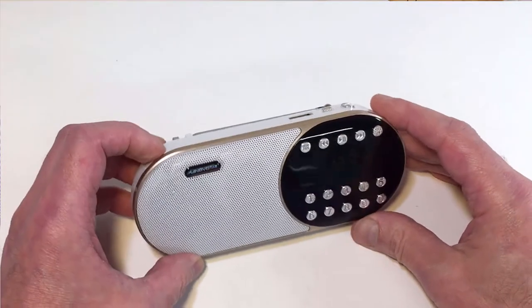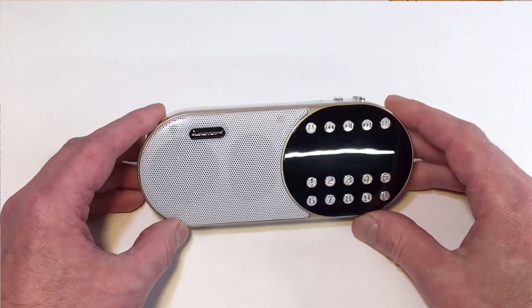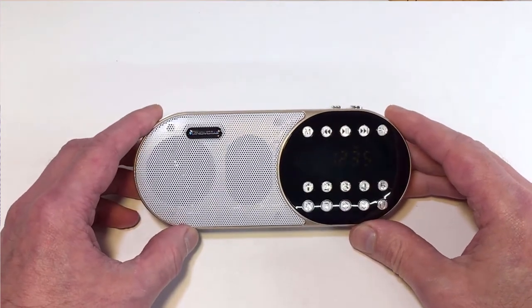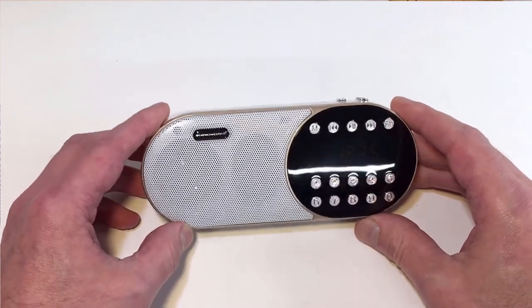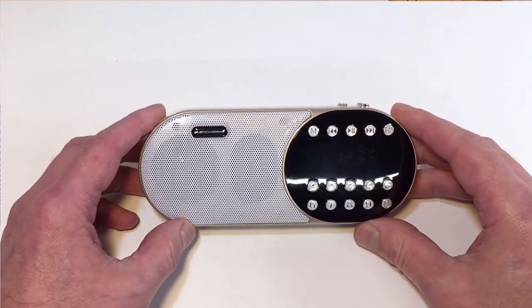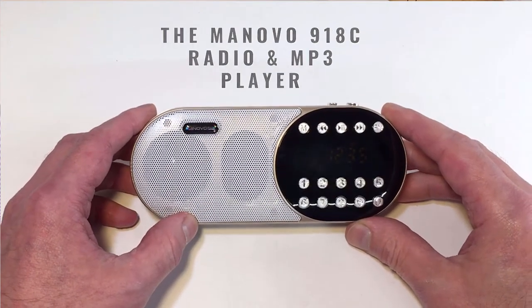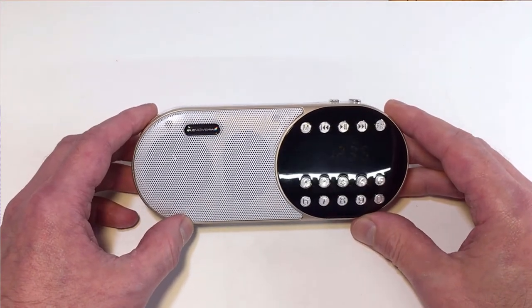So there are some nice little touches on this little unit and I really like it. For the money I think it's worth it. I've got no association with this store — this is just something I had a browse through on AliExpress, I liked the look of it and thought I'd order it and see what it's like. So there you go — it's the Minervo 918C FM radio, MP3 player, and also Bluetooth player.